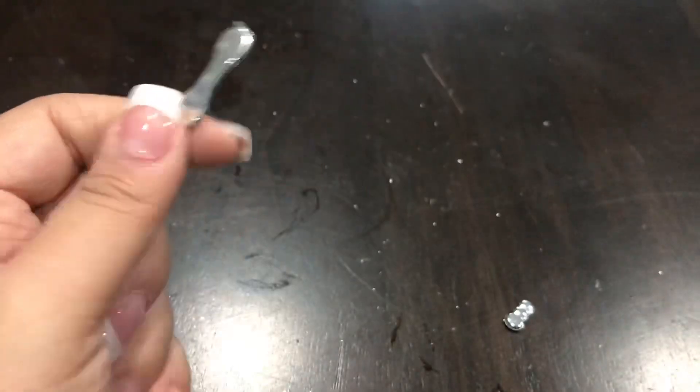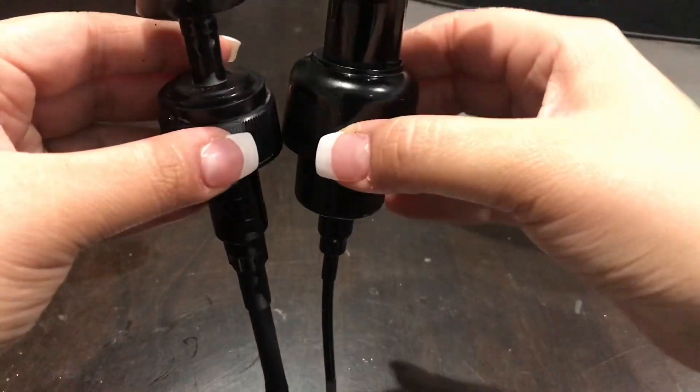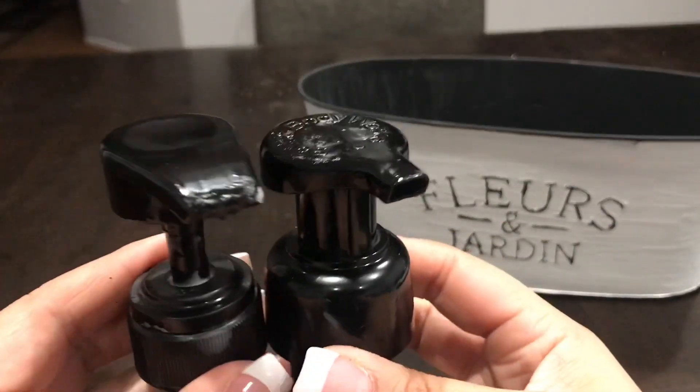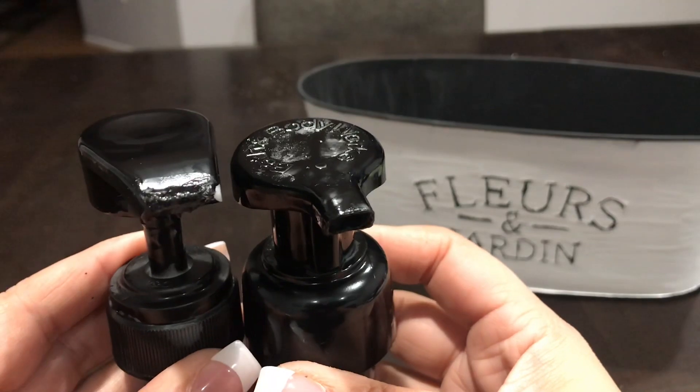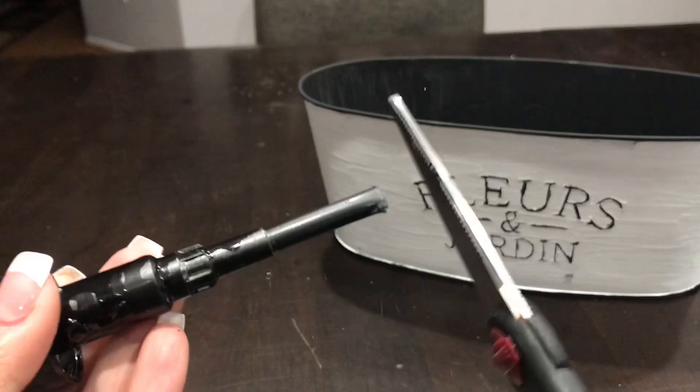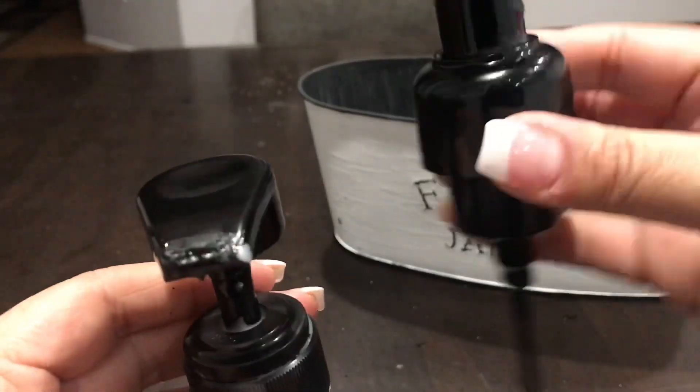Now I'm taking my 96-cent spray paint and spraying the pumps — just ignore the straw. I'll be spraying the legs as well, so you want to spray everything black. I can't believe there's a spray paint out there for 96 cents!